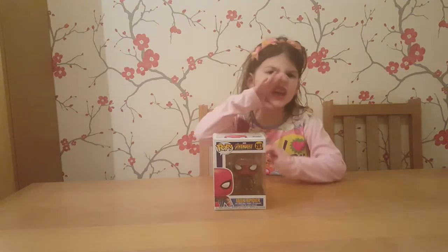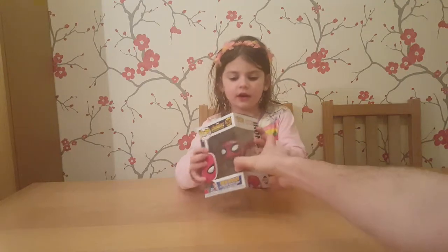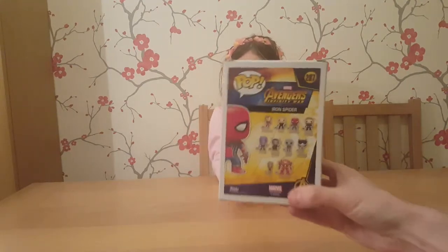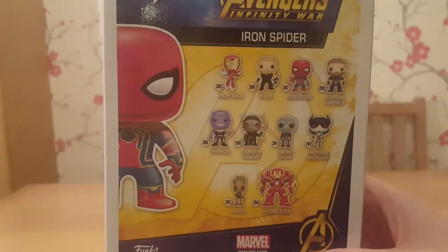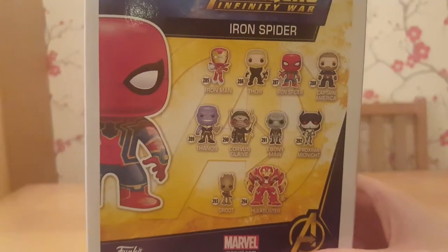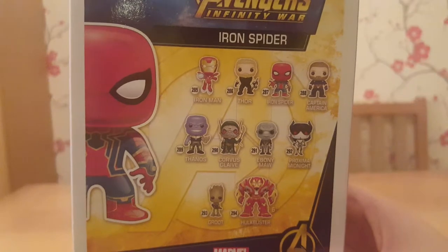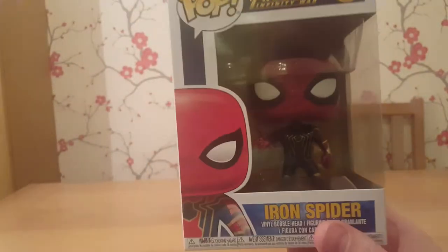That looks really cool, doesn't it? That's a bit weird. Let's have a little look. On the back, you can see that there's other characters. So there's going to be lots and lots of characters in this movie. Some really cool-looking pops there, isn't there?